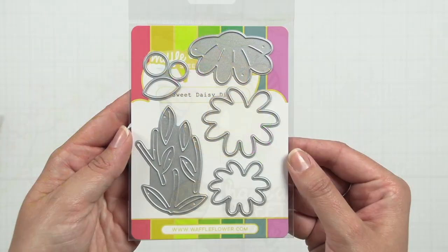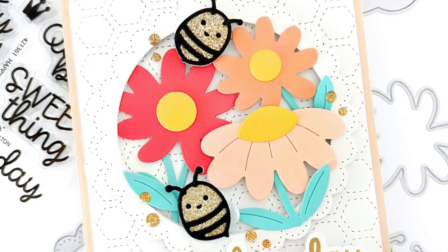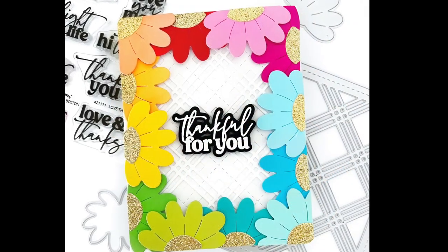Ring in spring with the Sweet Daisy die. This layered die set allows you to create daisies in three different sizes. Use them as your focal point or repeat to create a background.